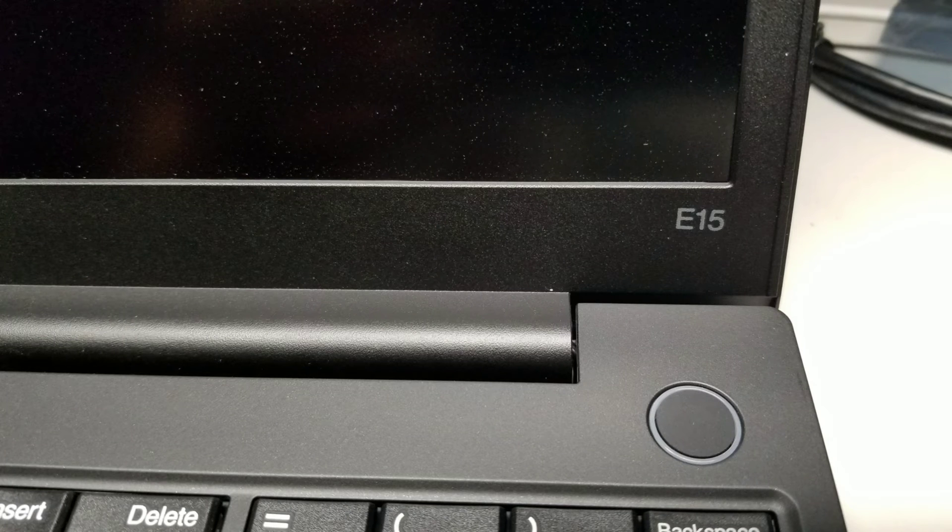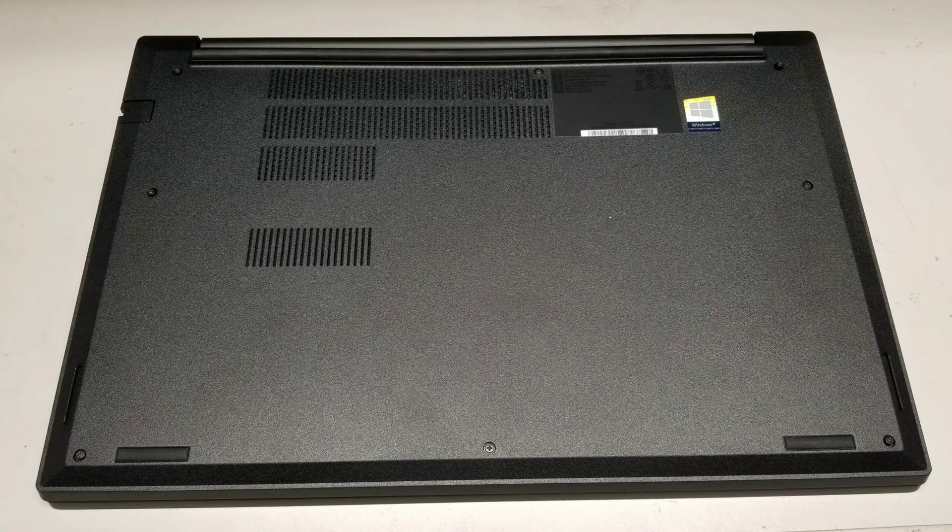All right, so here's a slideshow showing the inside of a Lenovo ThinkPad E15. I wasn't able to do a video so I just took pictures of it.